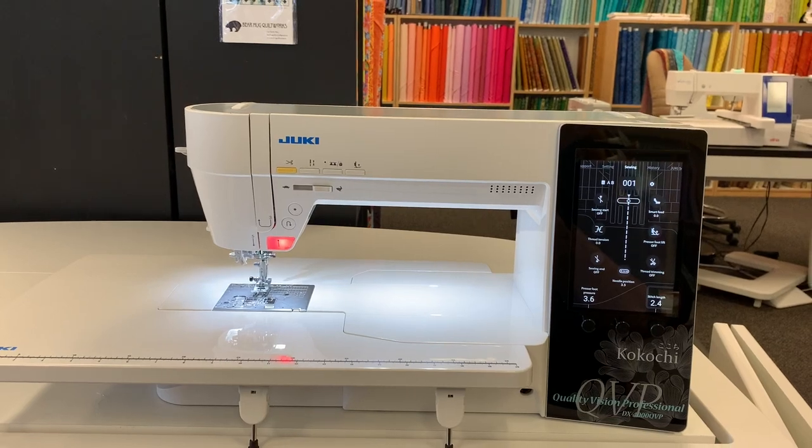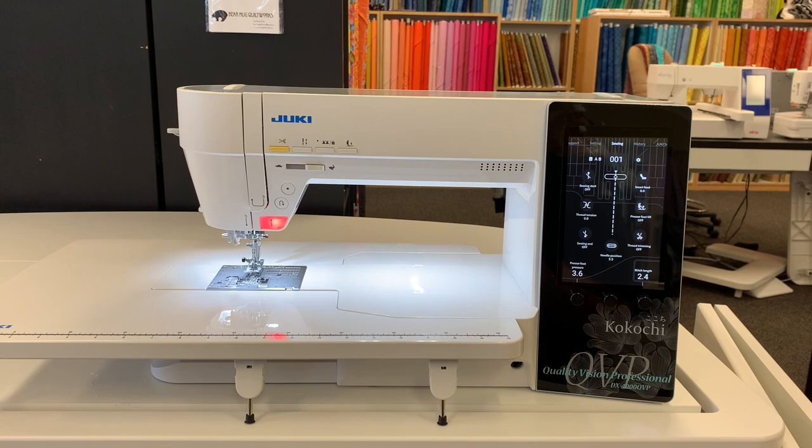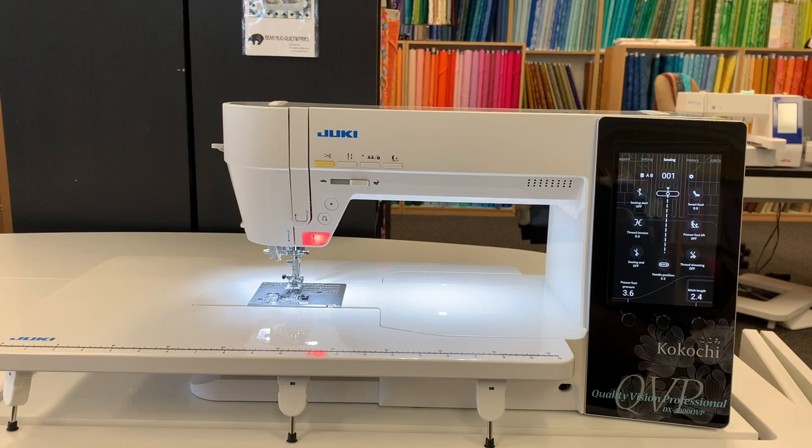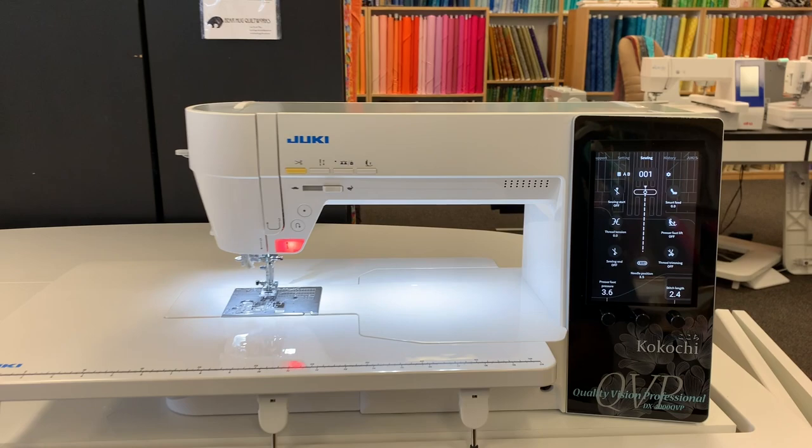This is the first look at our new Juki DX4000 QVP, the Kikuchi. This is their top of the line. It is 12 inches in the length of its bed. It is a fantastic machine built by Juki. I'm going to give you a real quick rundown on some of the features on this new fantastic machine.